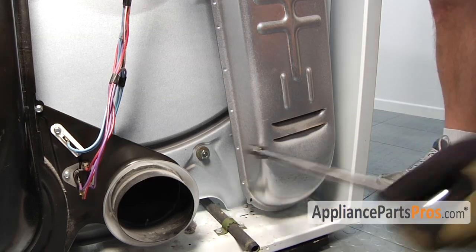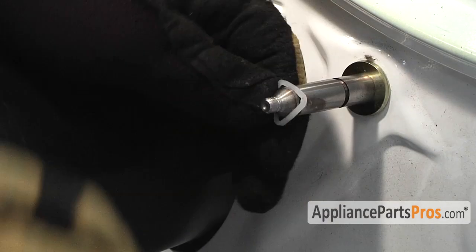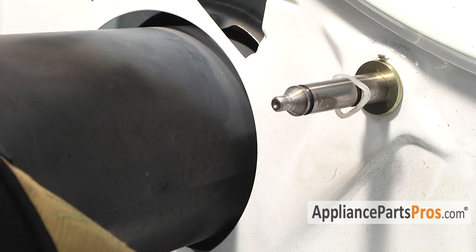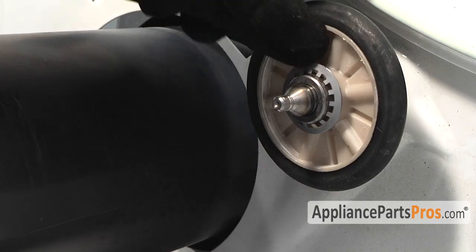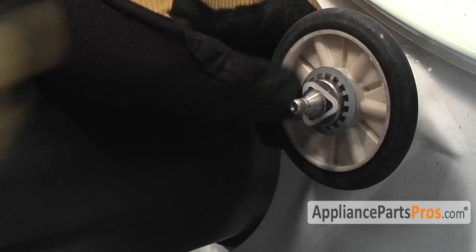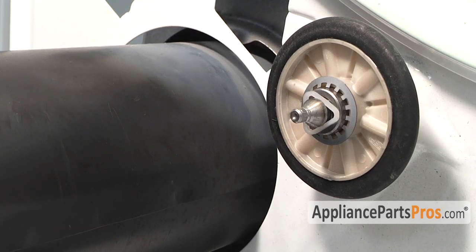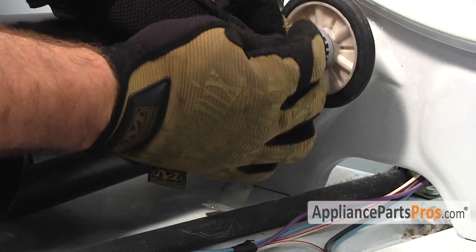Now that we have the nut tightened down on the back, we have to put our retaining clip over the first groove in the shaft. Once you get it past the first groove, you can just push it back into the rear groove. Then push the wheel back on and the front retaining ring. Once you have the wheel and the clips on, we can put in the support bracket and put the Tinnerman clip back on that holds it on the end of the shaft.